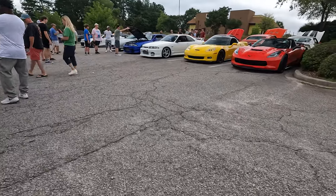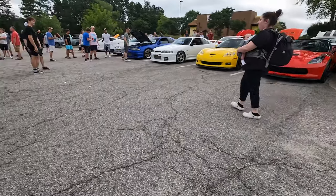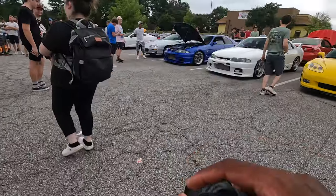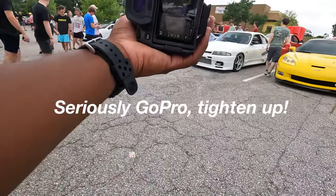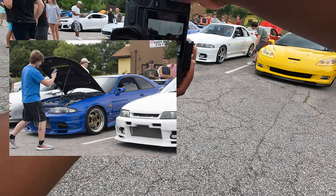Hopefully this GoPro lasts — it gets so hot. I don't know what's going on, I thought they're supposed to be able to film for hours. It's the newest, highest-end one too. I think I like what you're thinking — get a photo of the two R33s.